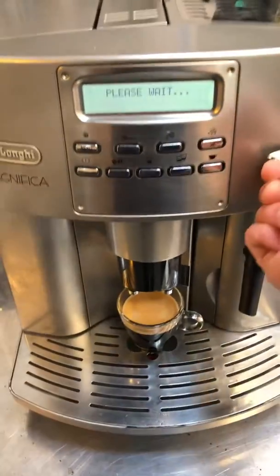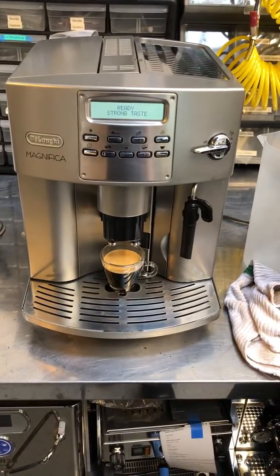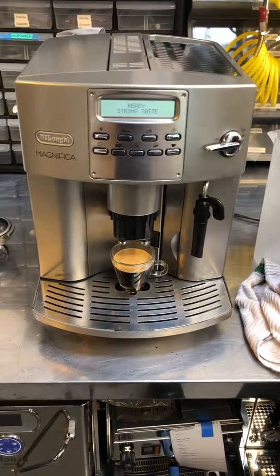Looking good. There you have it — the DeLonghi Magnifica working once again. Thanks for joining Cannon Coffee. Please like our videos, and if you enjoy them, please subscribe to our channel.